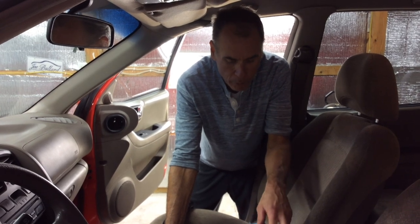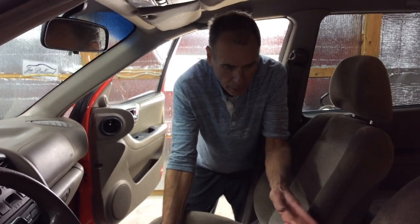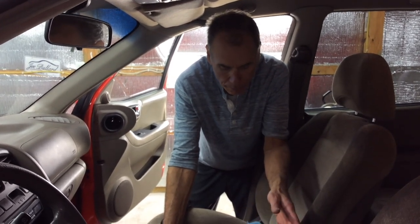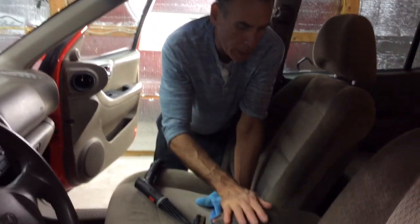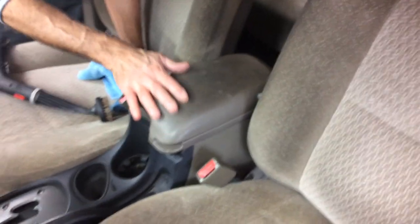We have an older car with a very dirty center armrest. Instead of spraying a lot of harsh cleaners on it, using a regular brush and taking all the color out of it, we're going to steam it. There's no chemical being sprayed on here — we should be able to get this clean with just steam, but it's really really dirty.